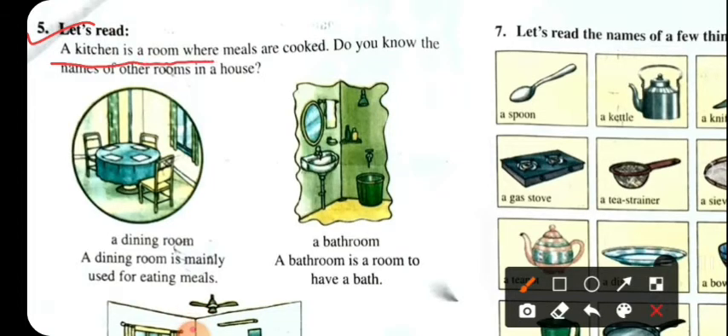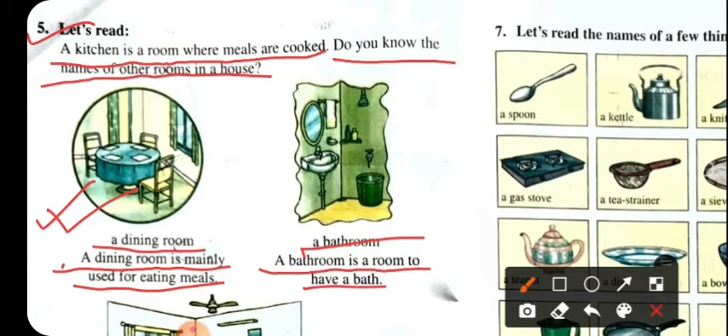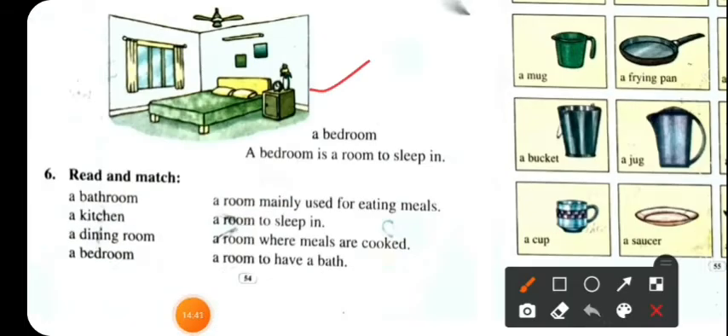Number 5: A kitchen is a room where meals are cooked. Do you know the names of other rooms in a house? The dining room is mainly used for eating meals. The bathroom is a room to have a bath. The bedroom is a room to sleep in.